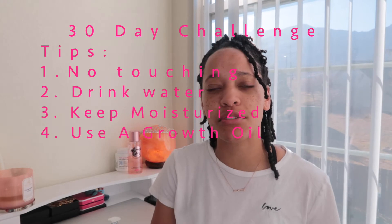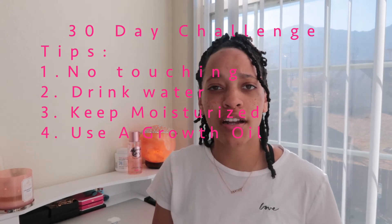The next tip is to use some type of growth oil or product — just use something that says hair growth. I'm going to be using peppermint Jamaican castor oil, or any oil that contains peppermint, because peppermint stimulates hair growth. When you apply it to your scalp you can feel the tingling, which is stimulating growth. I'll be putting it in my oil applicator and applying it to my scalp once or twice a week with a nice scalp massage.